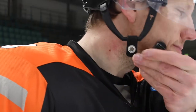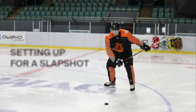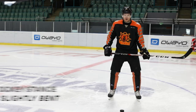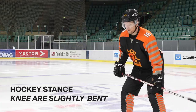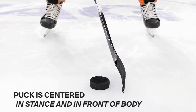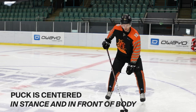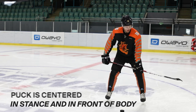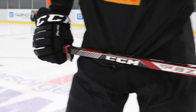Now I'll show you how the slap shot works. You are in an athletic position — the knees are bent, your upper body is bent slightly forward. The puck is in between the middle of your feet, about a stick length away from the body. Your lower hand slides down the shaft a little bit, and then you're ready.